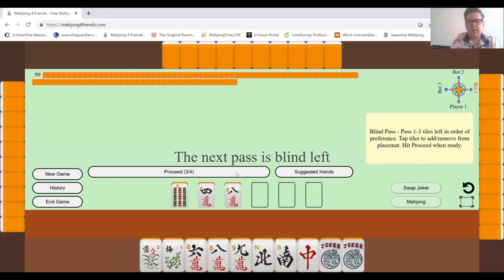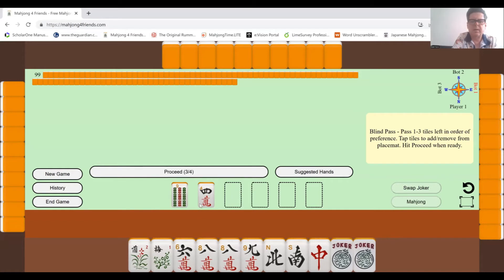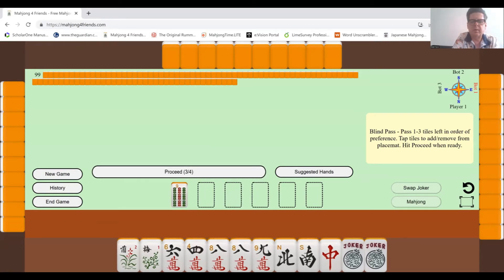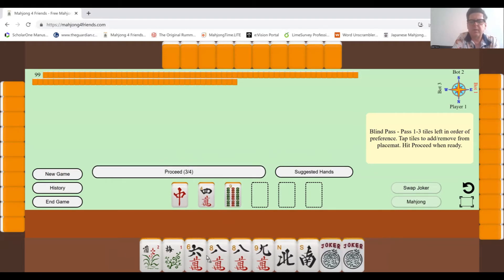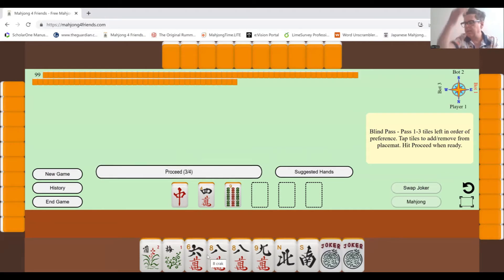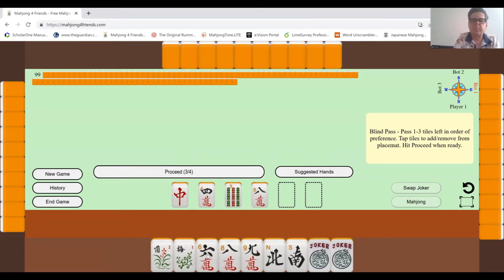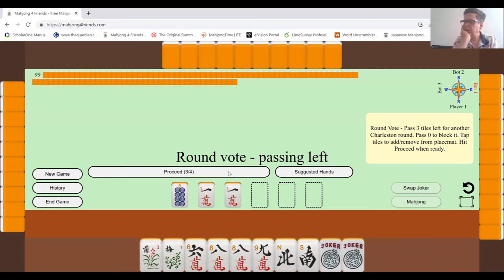I'll get rid of the red dragon and get rid of the four — that's not probably something I need. I've got two eights here, so that could be useful. I probably don't need the nine. And now I have an eight dot, a one, and another one. Having a pair is useful, but I can't really see how I could use those two ones with anything, so I'll get rid of those.